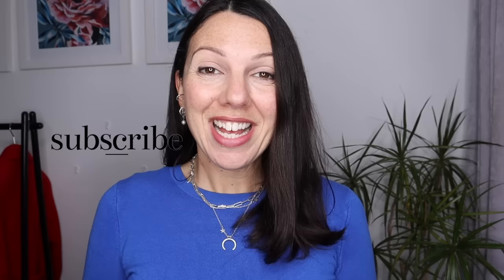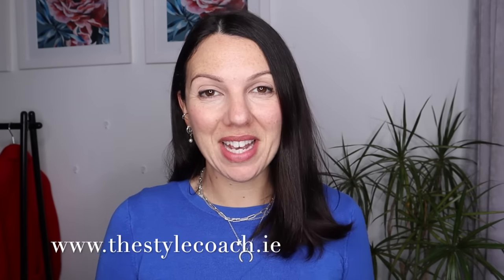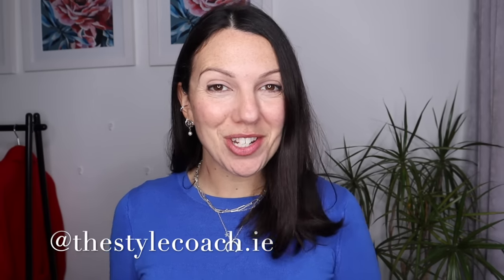Can I please ask you to like this video if you enjoyed it or learned something new. Subscribe to the channel if you haven't already done so, and maybe even consider giving some super thanks and I will be super grateful. If you're interested in any of my services or online courses, you can find out more on my website thestylecoach.ie. You can also follow me on Instagram at thestylecoach.ie and all the links are down below.